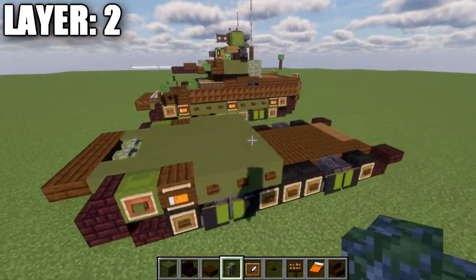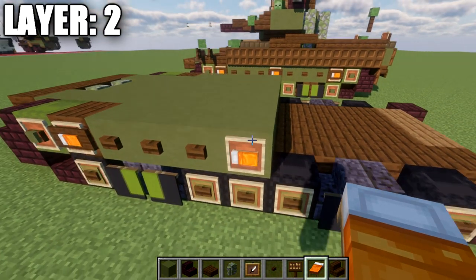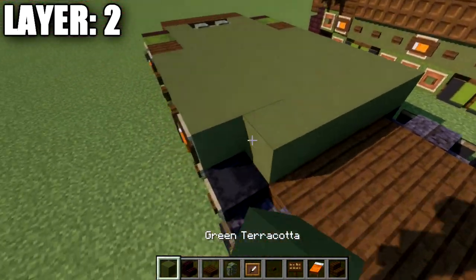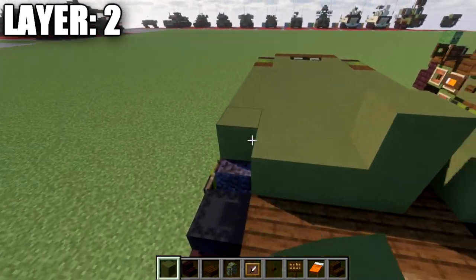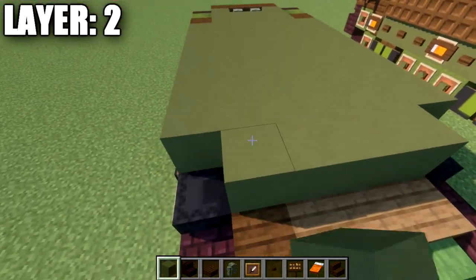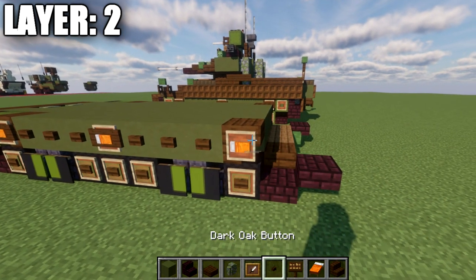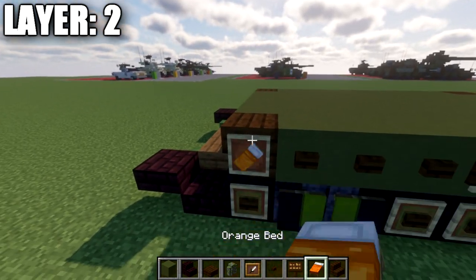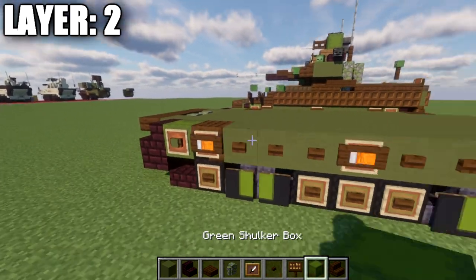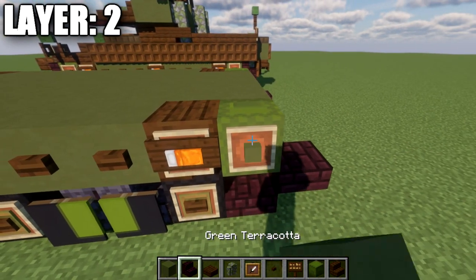After that, place a row of six green terracotta all the way across, with item frames on both ends — orange beds in those frames with pillows facing front, and a dark oak wood sign on the side of the item frame if you're able. Then three more rows of six green terracotta all the way across, with three dark oak wood buttons on each side. Then a row of four green terracotta in the center, dark oak upside-down stairs on both sides, item frame with orange bed pillow facing front, and a dark oak sign on the side of each stair. Then another row of four green terracotta across, green shulker boxes on both ends, item frames with green terracotta blocks, and a dark oak button on the side of each shulker box.